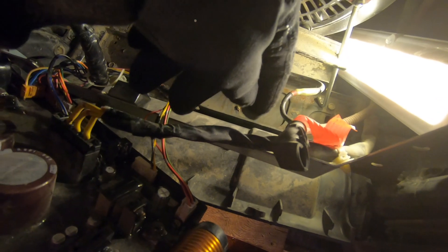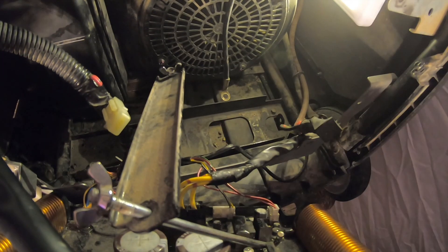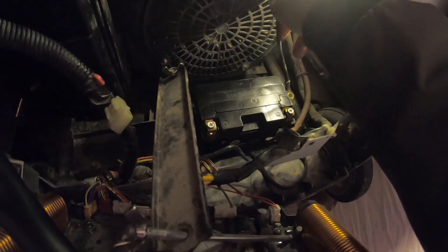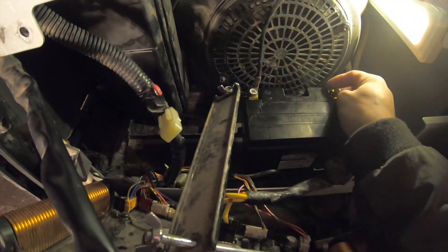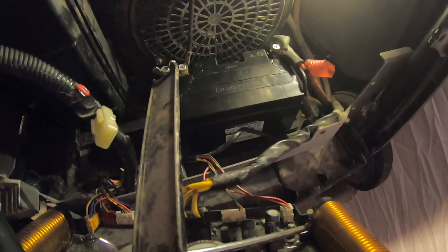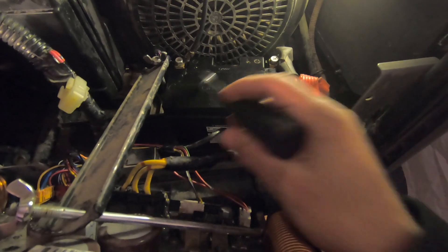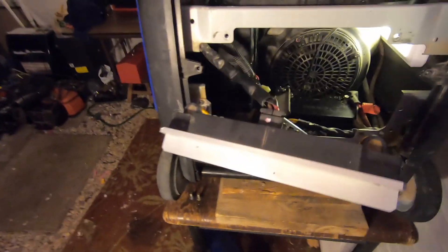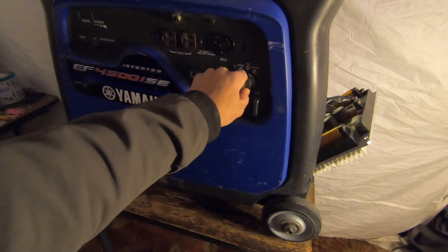We're going to throw the battery in there, plug it in, and see what it does. I was able to plug in our negative and positive. Now we're going to back away a little bit, turn on the fuel, and hit start.